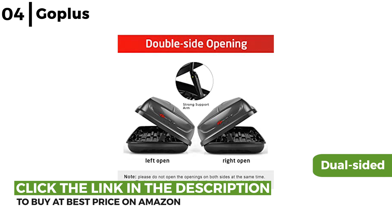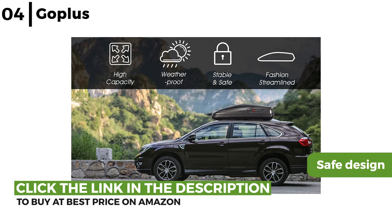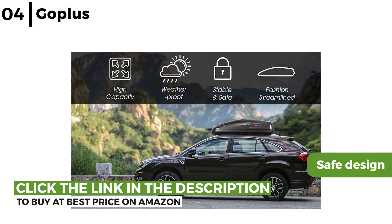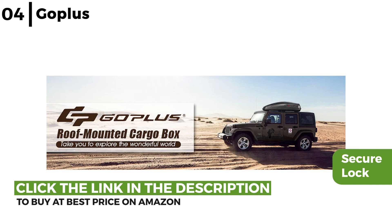It is streamlined and easy to install with four quick connect anchors, and has a safe design made from sturdy long lasting ABS and PC material with stiffeners at the bottom, so it's suitable for cars, vans and SUVs. The GoPlus Cargo Box is waterproof with a double latch secure lock that makes sure any valuables are kept safe and protected even on a long road trip. This cargo box does not wobble and the contents are dry on arrival.